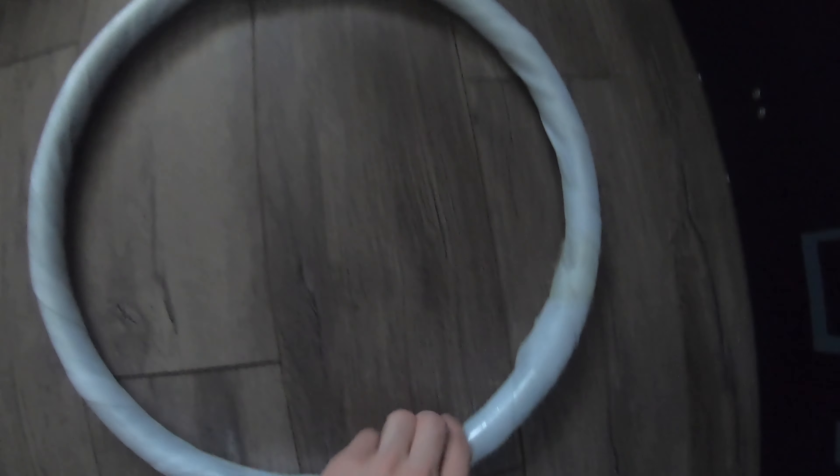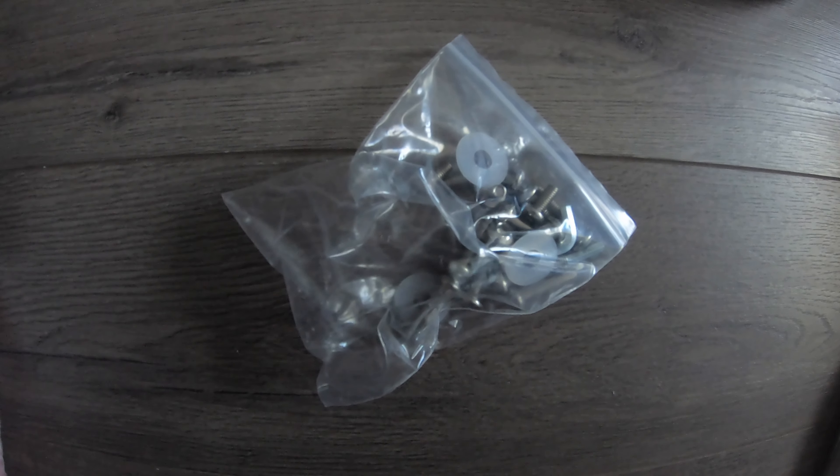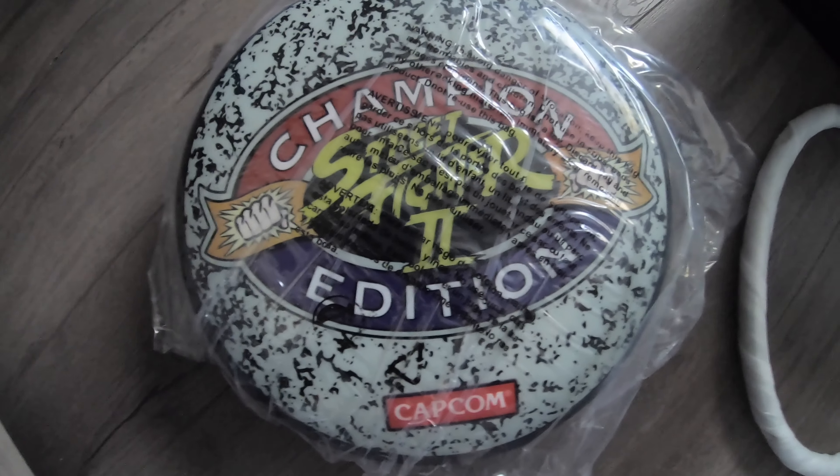Here's everything included in the box: one ring, four of these legs, two of these legs, and everything needed to put the stool together is included in the hardware bag. The instructions are very simple. And the cushion itself features the Street Fighter 2 Champion Edition logo.